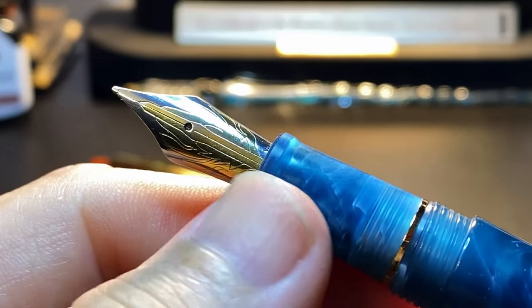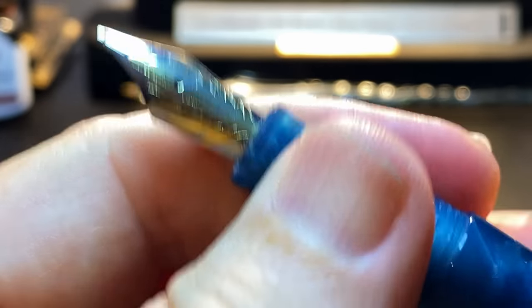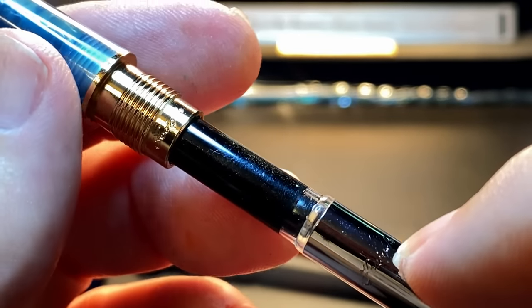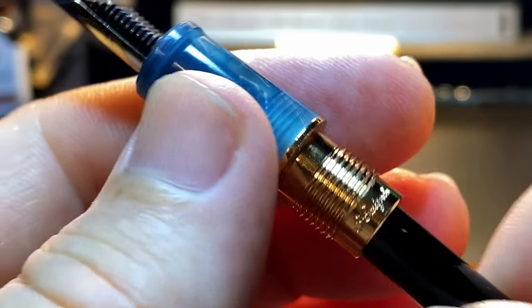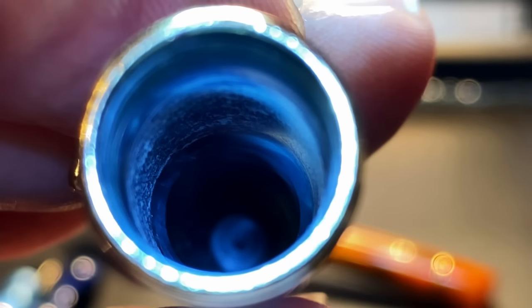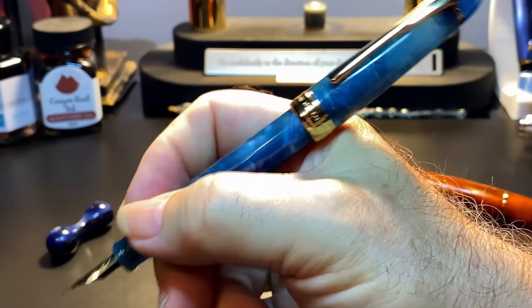I'm going to get another couple of these nibs and try them out in my newest Moon Man C3, which you'll see in a review very soon. The section is a good size and has a small flare towards the nib. The section unscrews to reveal a Kygaloo-branded upscale converter with a reinforced nipple, fitting into the gold metal nozzle of the section. It also disassembles quite easily for maintenance and cleaning. Inside the cap there's no cap liner, but there's a step turned into the inside of the cap which meets up with the section and seals the nib.